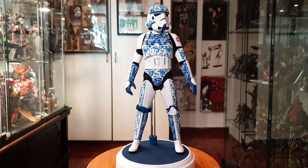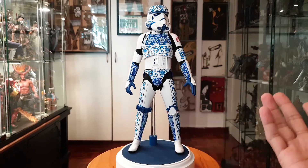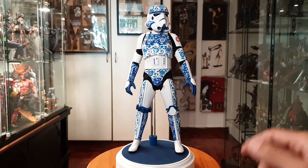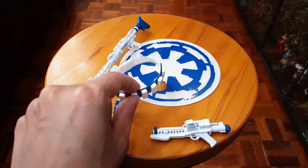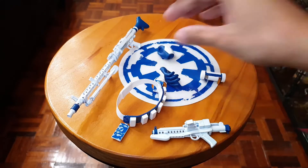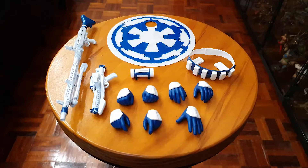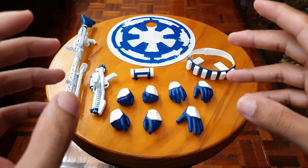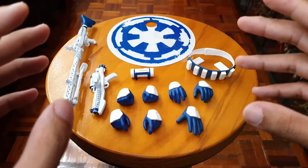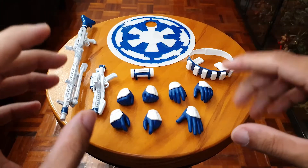Let's take a look at what he comes with, which is not a lot but it's okay. You've got a base detail, a rifle blaster, a blaster, a belt, a lunchbox, and several hands. Truthfully it's not a lot for the price point, but you don't really need a lot for this guy — you don't want to overload him with accessories.